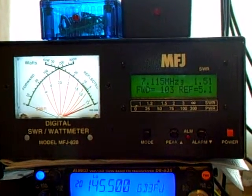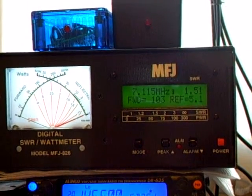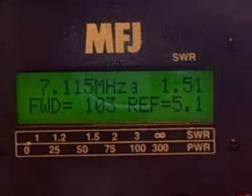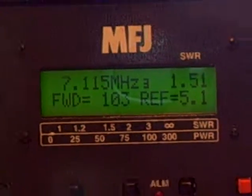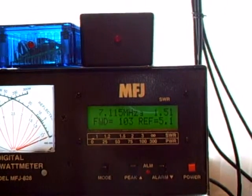So what we've got to play with at the minute - it's a digital SWR wattmeter, the MFJ-828. Just received it and just been playing around, doing some tests on normal power with this meter. Very, very good - very good indeed.